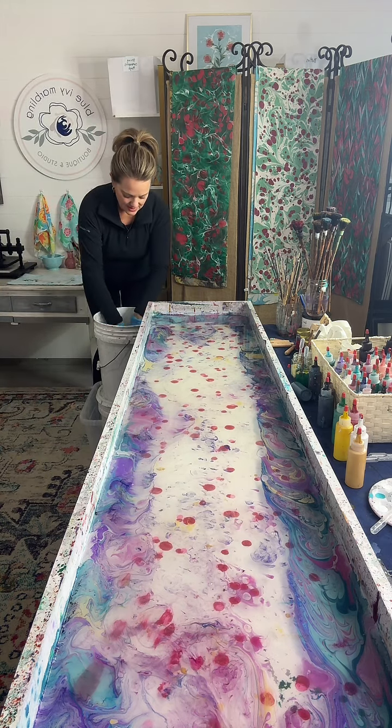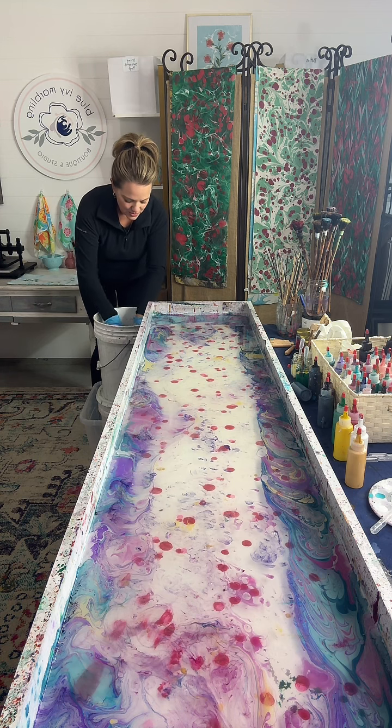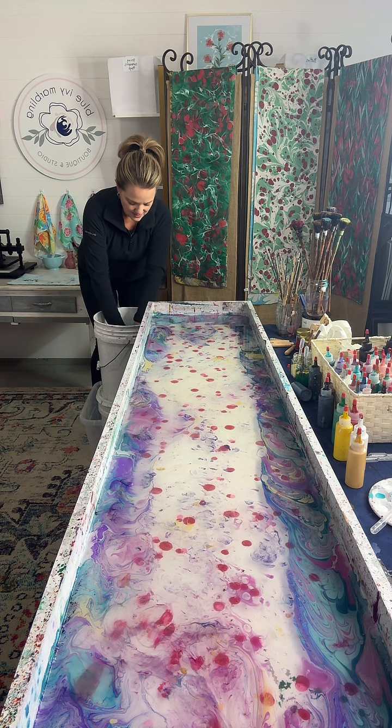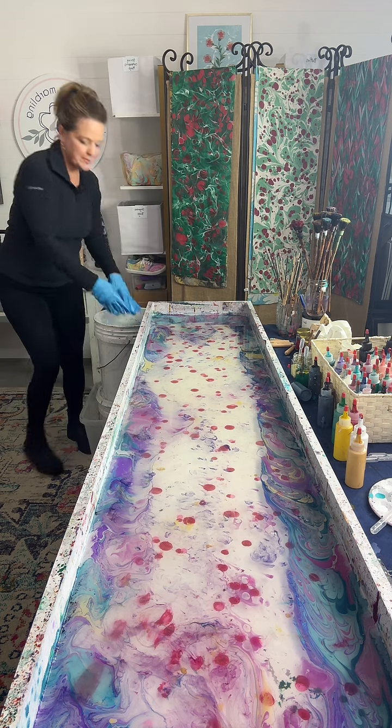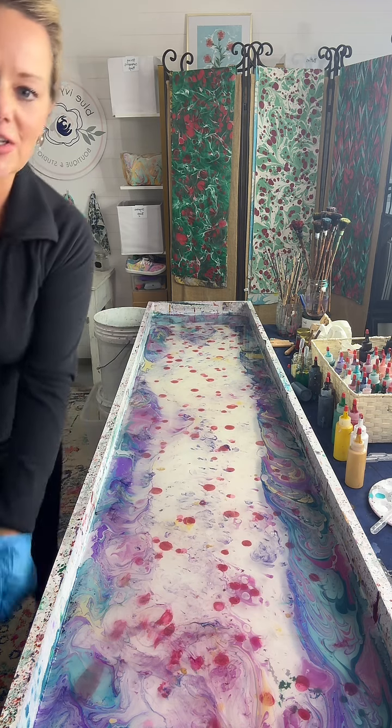Can you do hibiscus? Lily wants to know. Yeah, I can do most flowers. Getting lots of love. Some might be more of an abstract of a flower, but I can get fairly close.